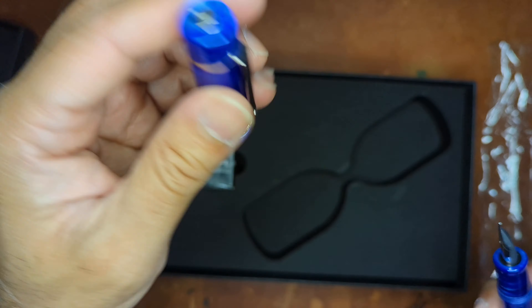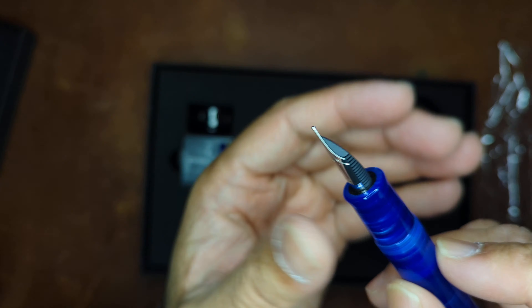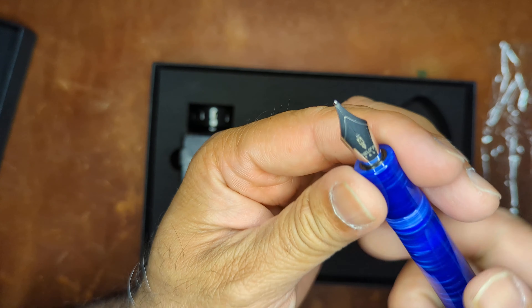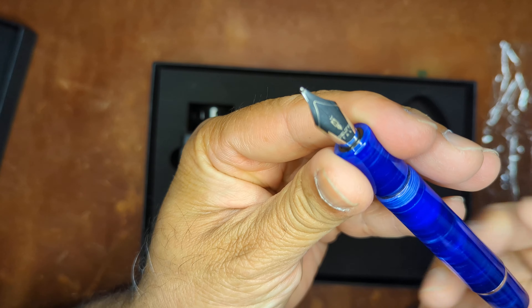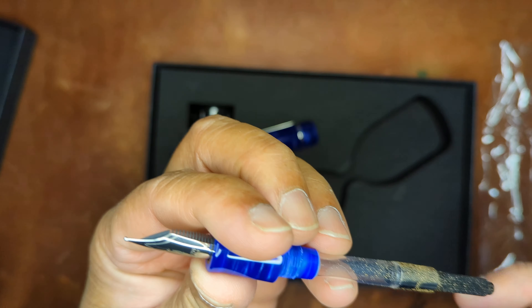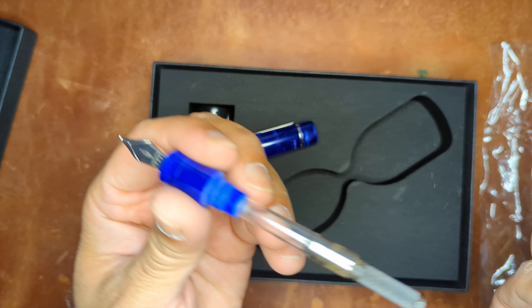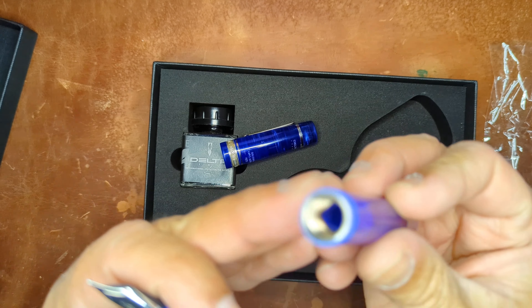It has a stainless steel number six Jowo nib, and again I did get the broad on this particular one. It is cartridge/converter, and the cartridge comes inside already attached with the Delta logo.